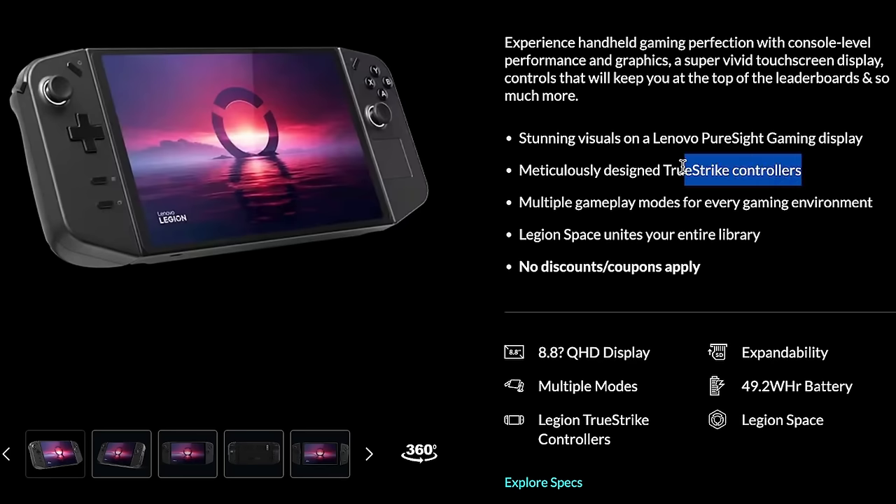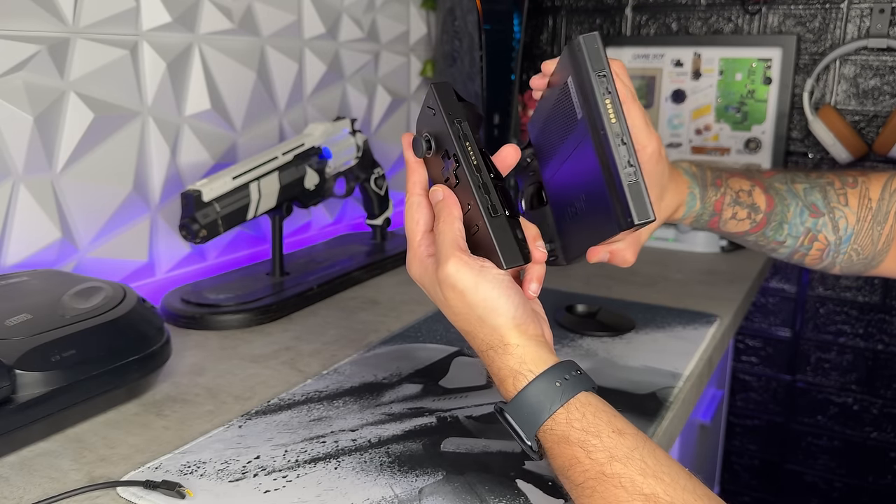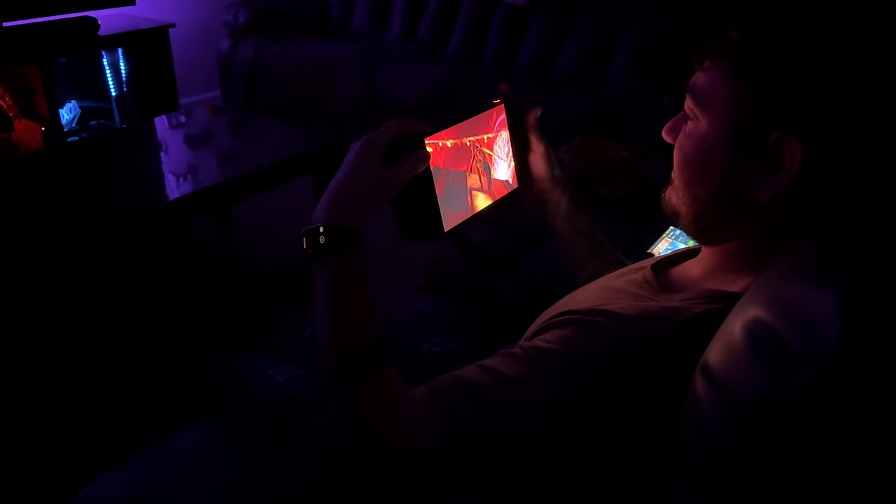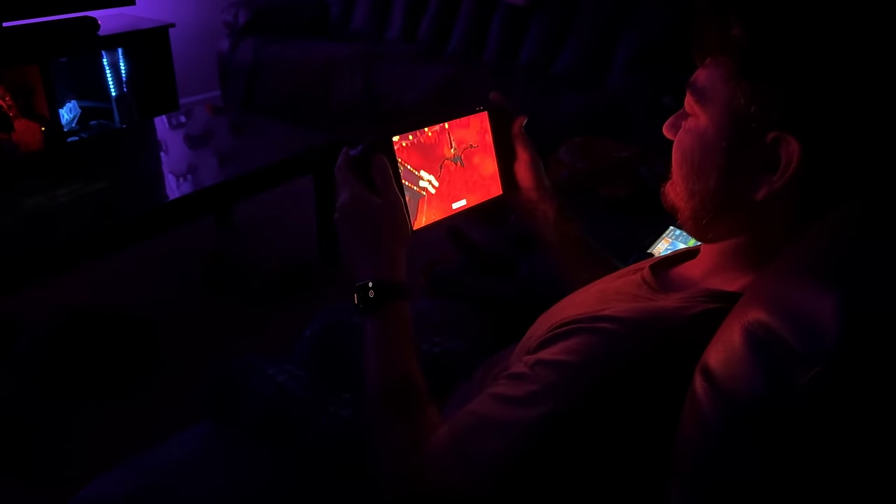However, this has a little trick up its sleeve: removable — we're not going to call them Joy-Cons — detachable controllers, which are cool for a couple of reasons. One, if you get stick drift with this bad boy, highly unlikely because this uses magnetic hall effect thumbstick modules. But if you do, you can replace those individual controllers instead of a $750 tablet.